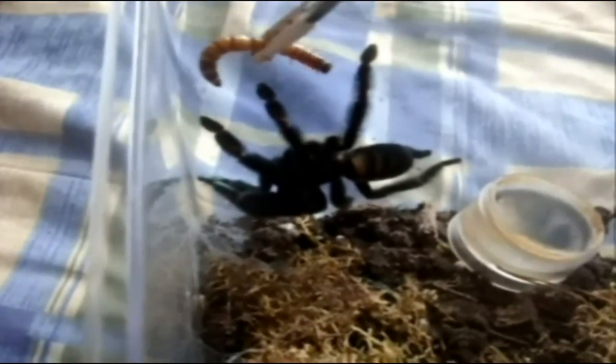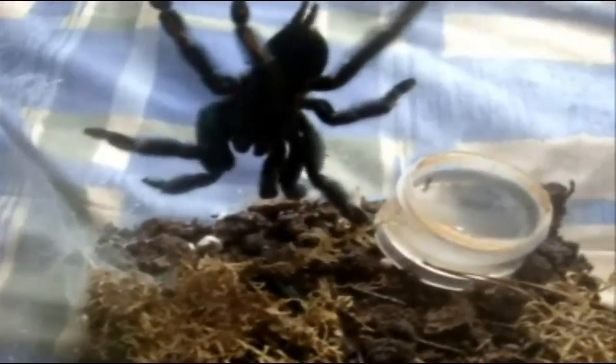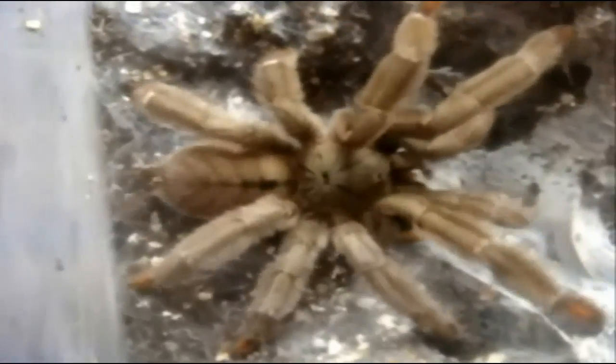Let's see what she has. Beautiful. Yes. Here is a Psalmopoeus cambridgei, Trinidad chevron. Awesome, she got it.